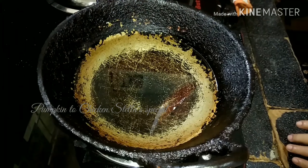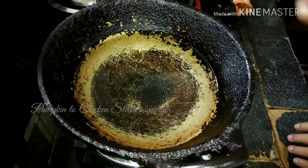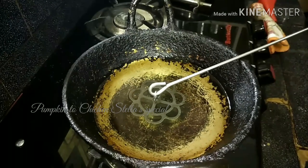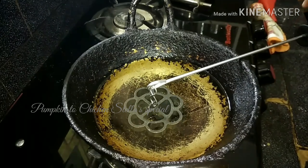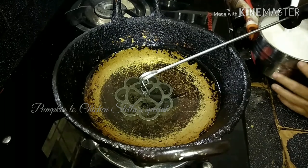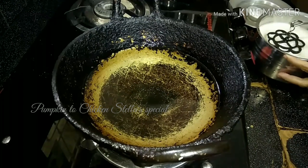Please use a pot. You can use a nonstick pot. It's easy to use.